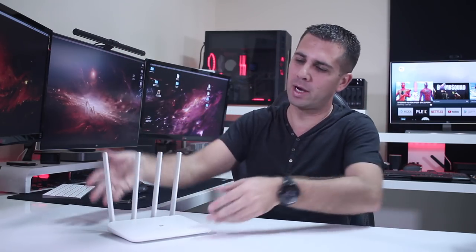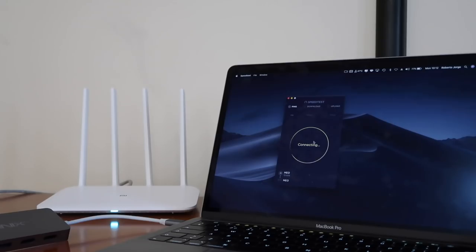Moving on to the performance, which was the part that impressed me most — I tested it everywhere I could, starting with my living room where I placed the router next to my furthest wall. I started with an Ethernet cable on a gigabit connection and with no surprises I was getting the maximum of my connection: 1000 Mbps download and 200 Mbps upload, keeping in mind the computer's limitations which brought it to around 930–940 Mbps on download.